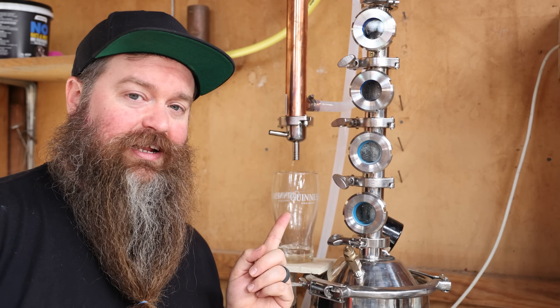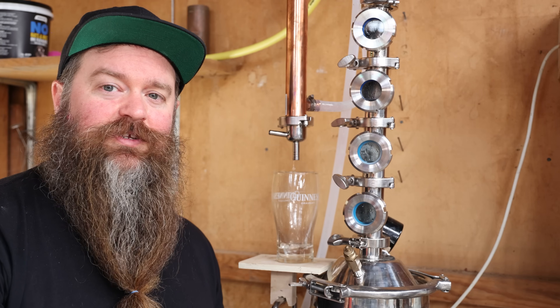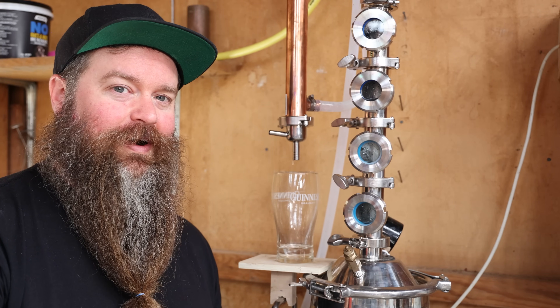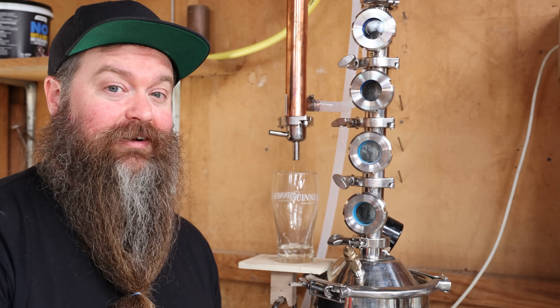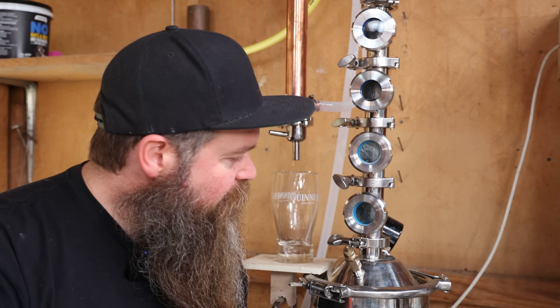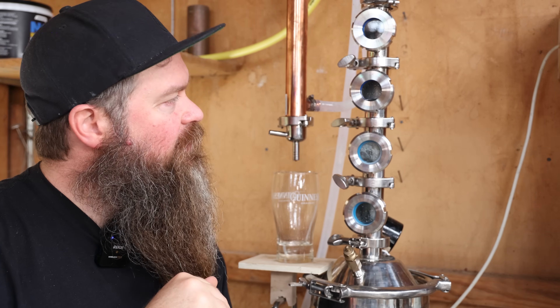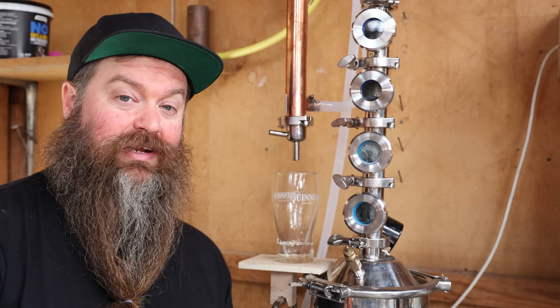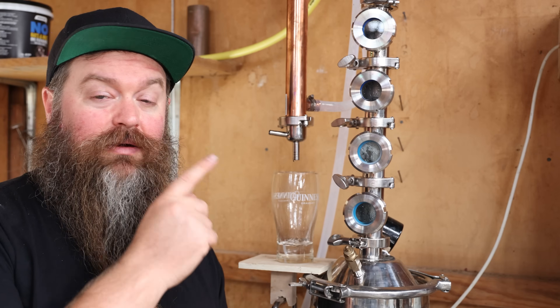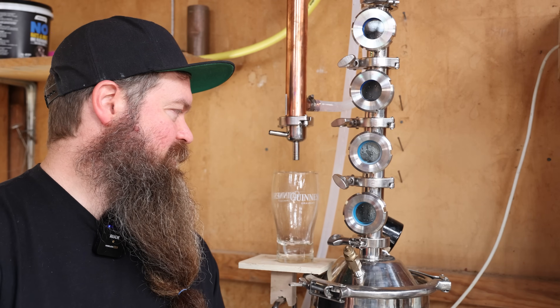Generally I start looking for tails when these sight glasses fog up, but they're fogging up already — I don't know why — so I'm not going to be able to use that trick later. I'll have to do it through taste. You may also notice that the bottom plate is starting to empty out a little bit. All of them are emptier than when I last looked, so I'm going to bump that power up just a little bit.